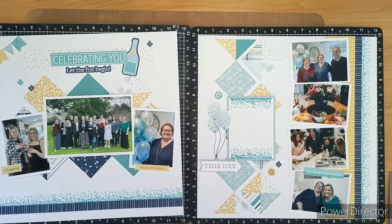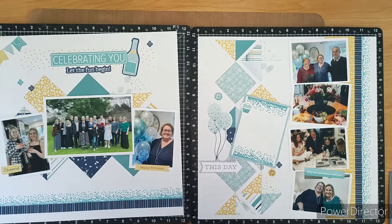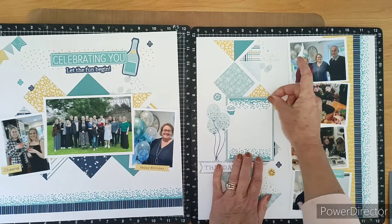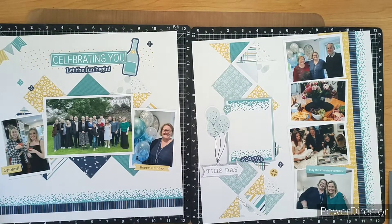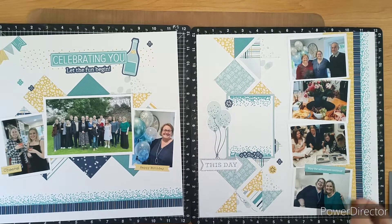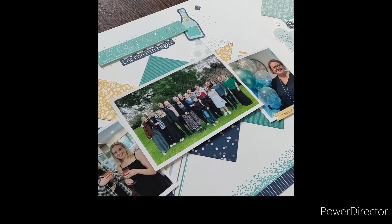I do try a few other stickers to see if they work, but you don't need too much on this page — the photos are what tell the story. It's all about a fun party event, so we want to keep the background a little bit neutral. I remove and adjust things here and there until it's perfect, then I add my journaling and have captured the moment. I'm really pleased with how this workshop layout came together. Hope you enjoyed joining me today and seeing this kit in action — thanks for coming!